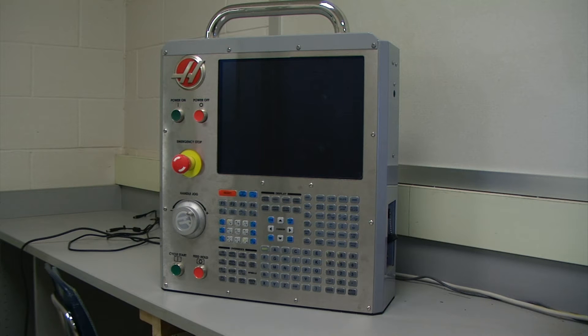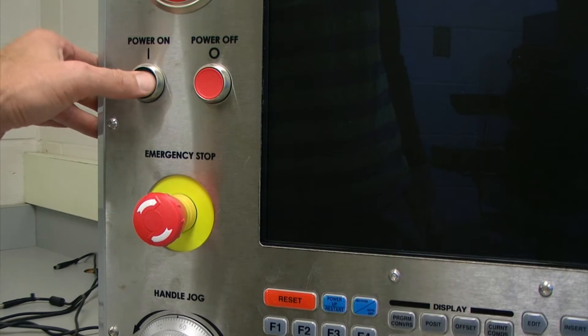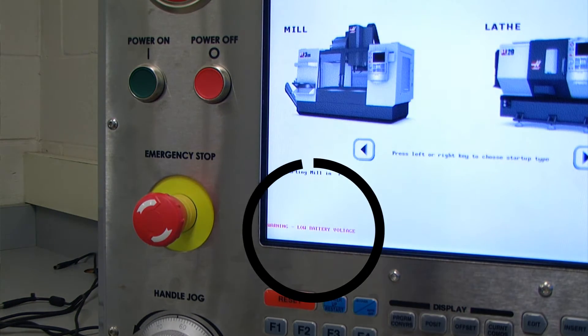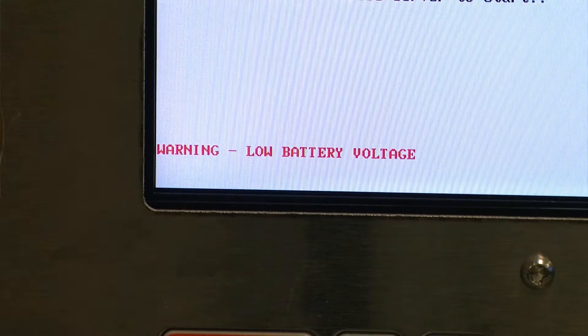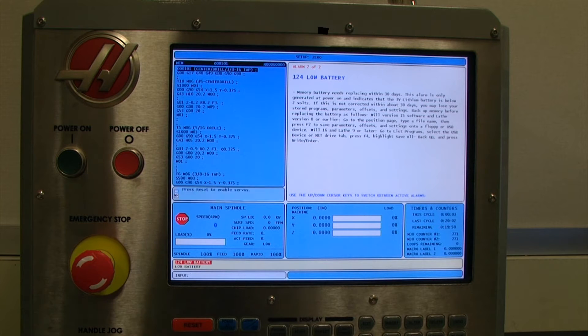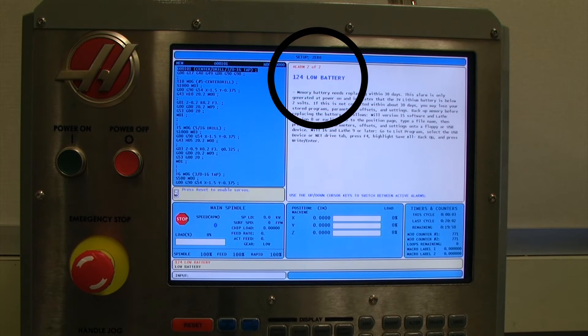In this video we will be performing a battery replacement for the Haas CSMD simulator. Upon initial startup we see a low battery voltage indicator on the bottom of the display screen. Once our system loads we can see that there is an error 124 low battery. This is what we are going to fix in this video.